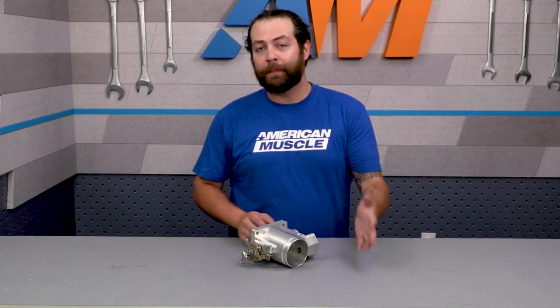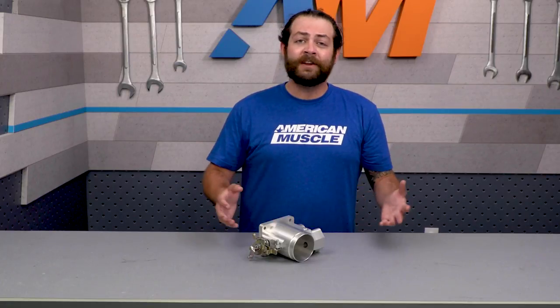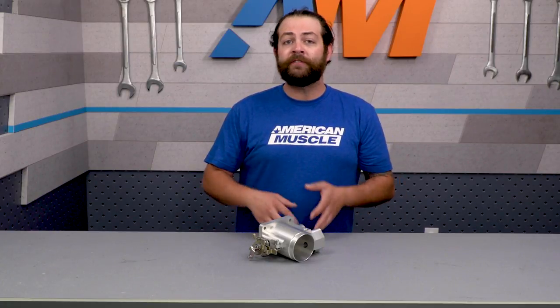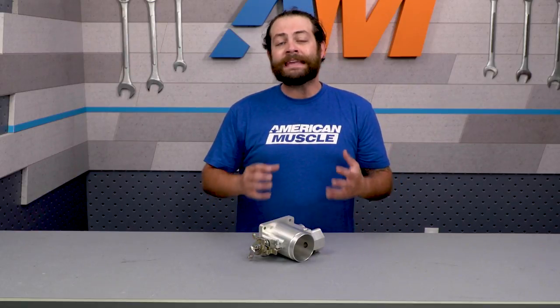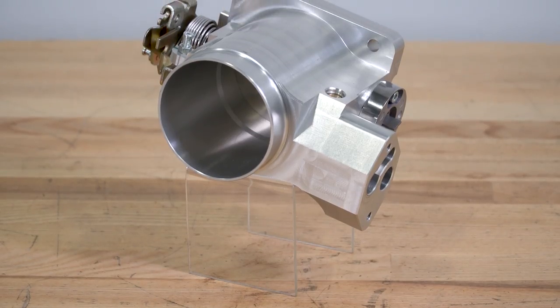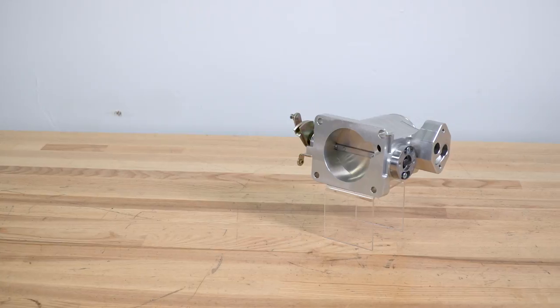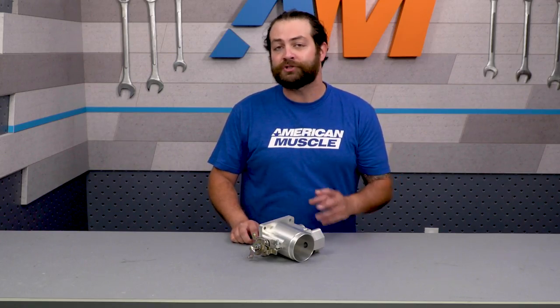It is worth pointing out a couple things. One, it's not a tune-required throttle body, meaning you can simply install it and hit the ground running without having to pick up a four-back eliminator chip, but we're always gonna recommend it. Two, this is more of a recommendation from me and everybody here at AM: if you're gonna be doing the throttle body, it's best to pair it at least with a cold air intake to really yield those higher gains. That said, SR Performance's 75-millimeter throttle body option by itself only costs $150, making it the most inexpensive throttle body for the 94-95 5-liter at the time of shooting this video.